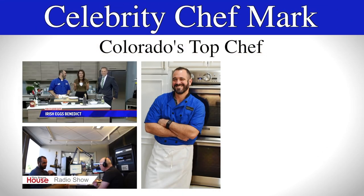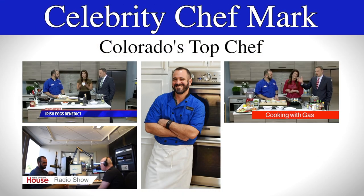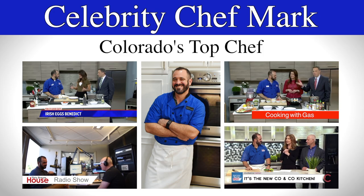Celebrity chef Mark Kalix. The one, the only, Chef Mark — our buddy, Chef Mark Kalix. We have celebrity chef Mark Kalix.